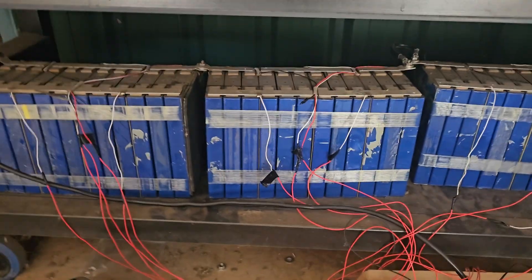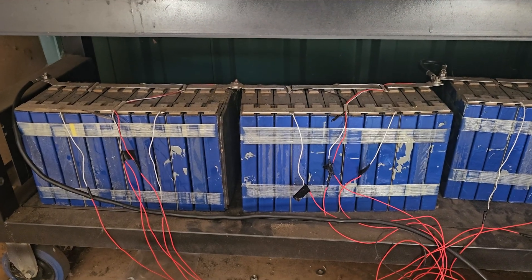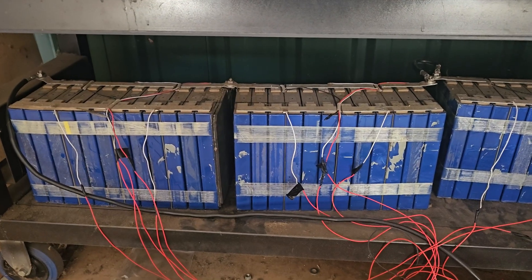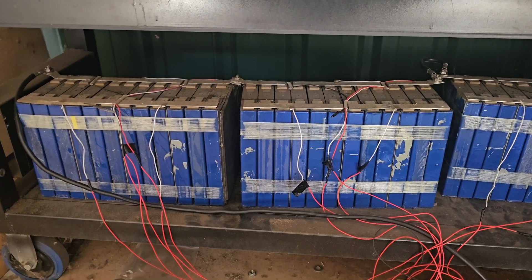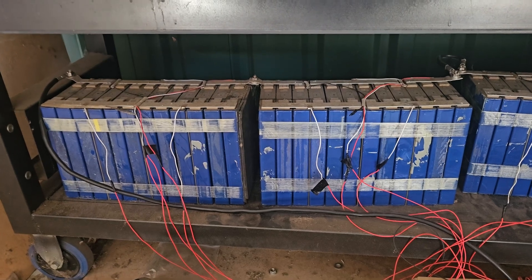I'll chuck some links to these devices in the description, because if you're going to build a battery and you want 12 volts from your 24, use a voltage step-down. And for the love of God, if you can put in a battery equaliser, put in a battery equaliser. Your batteries will thank you for it, and they'll last significantly longer.